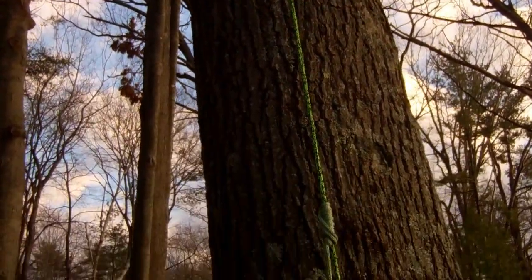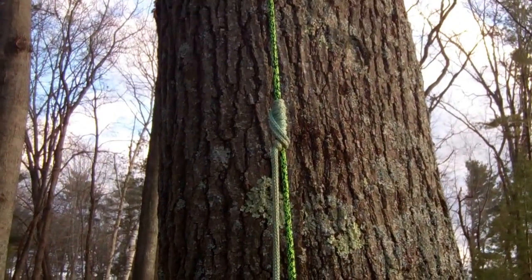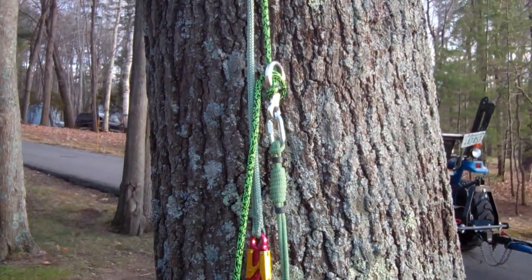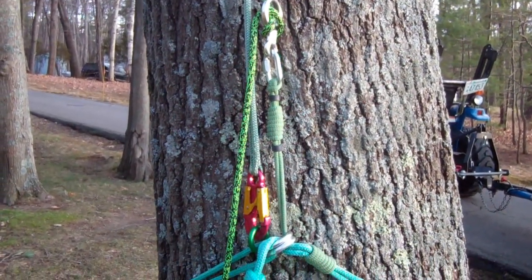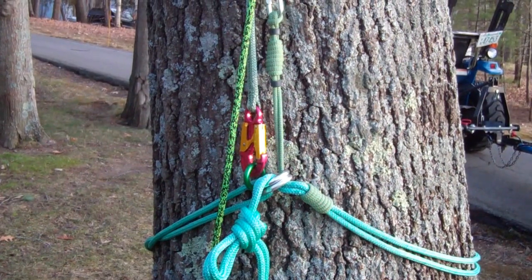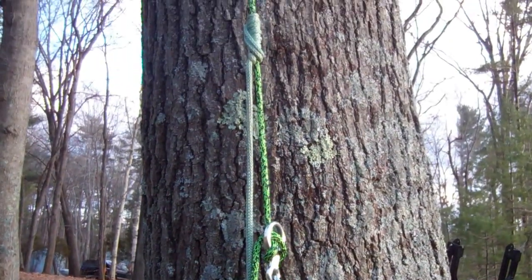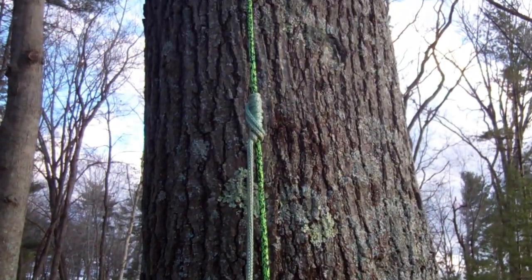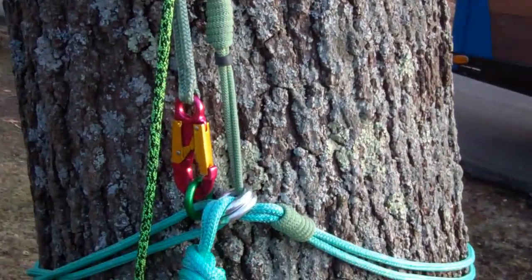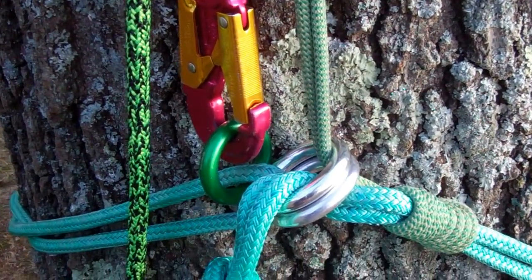I'm hanging out here on an SRT rope to show you how I'm tying my basal anchor these days. There must be a million ways to tie a basal anchor, but I'm using this because this scheme doubles everything up for safety. Everything is doubled either for strength or redundancy, and no single failure is going to bring me out of the tree. Even the functions are doubled — the choking function and the descending function are doubled for redundancy. I'd like to show it to you, and then demonstrate what happens with a groundy who gets a bee sting and drops the line when he's lowering you.